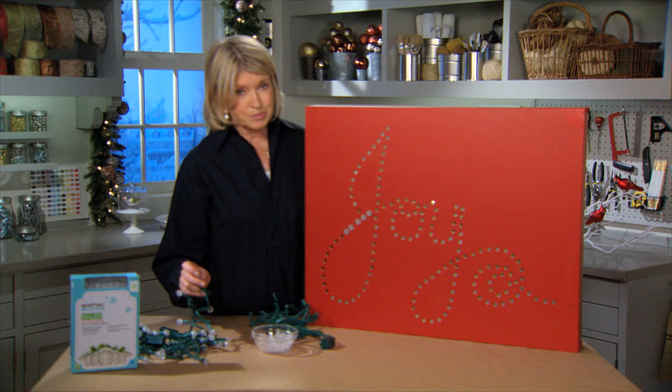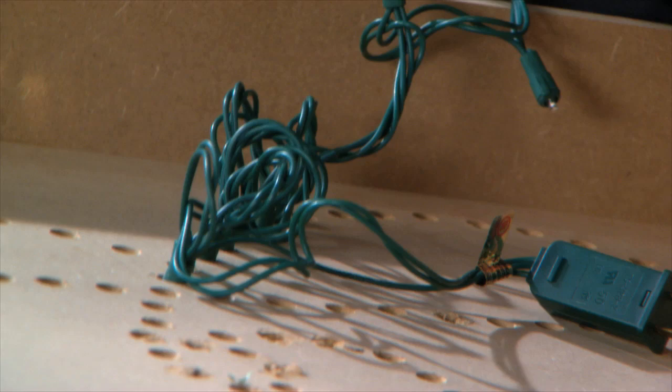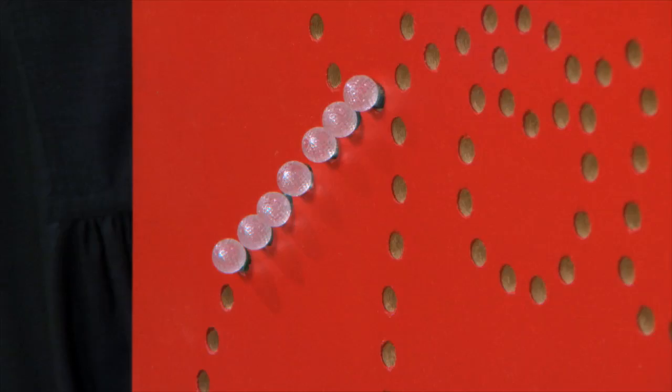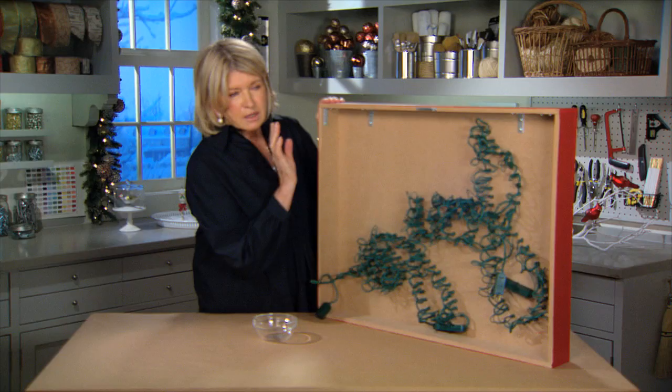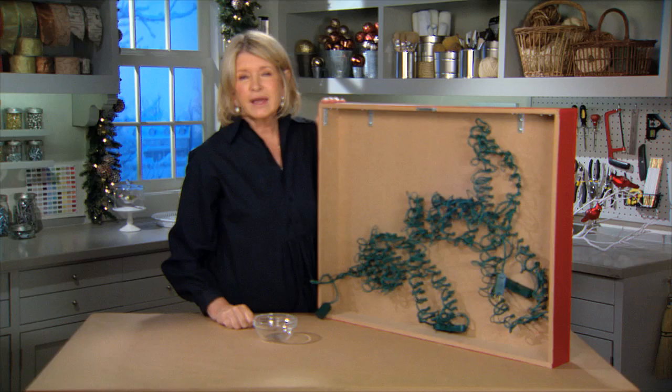If you want, you can make a frame out of MDF or plywood and add it to the back to cover the cords — and that's exactly what we did here. We have about a three inch border all the way around, and you can see how the cord looks on the back. It's pretty important to make a deep frame so that you can actually hang this on the wall or in a window. We've supported the entire box with a little bit of hinging — these little L hinges really add some stability to the box — and we put a hanger here so that it can hang right on your wall.